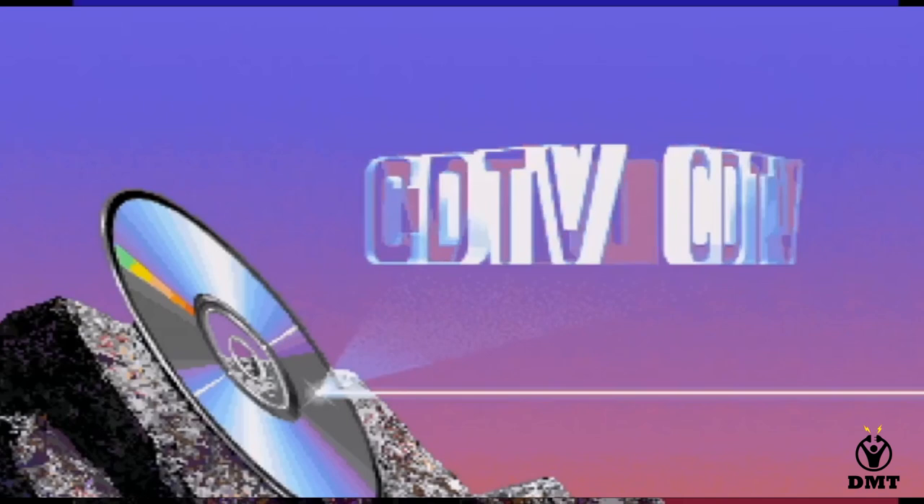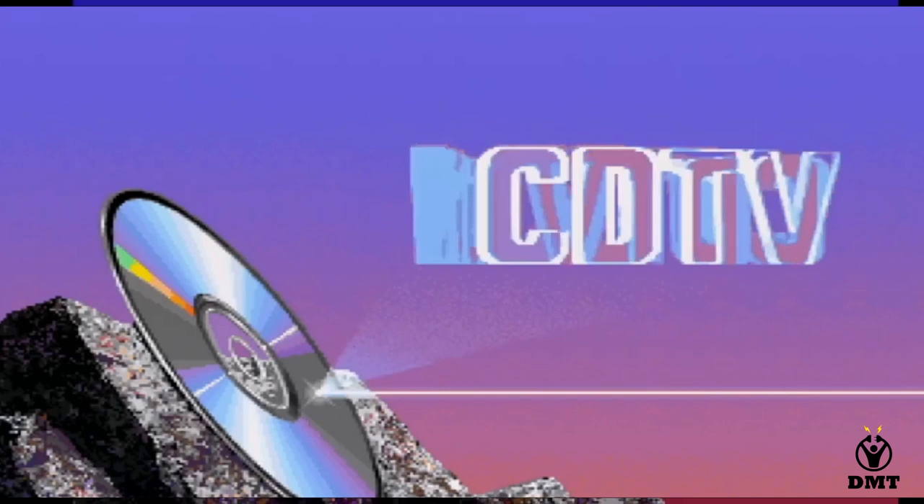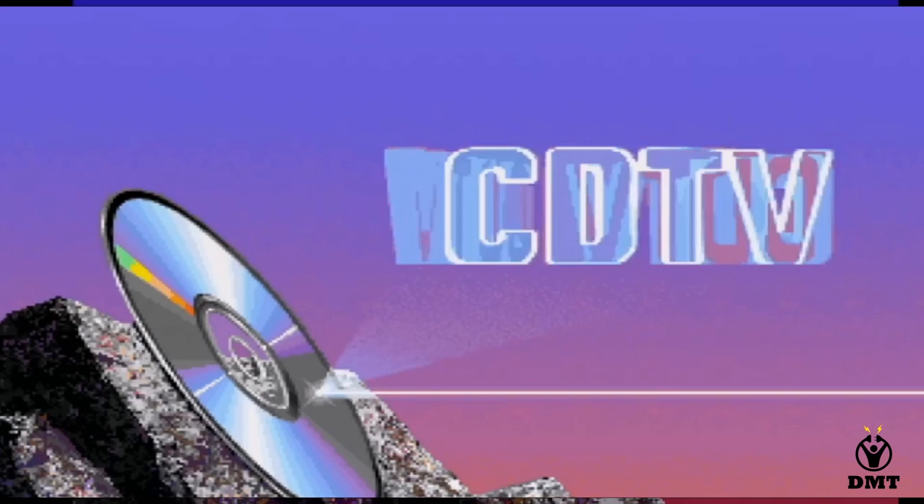Not long ago I found a CDTV for a good price. I felt, okay, I need to give this another chance and see if it is that bad as I remember. So I bought it.